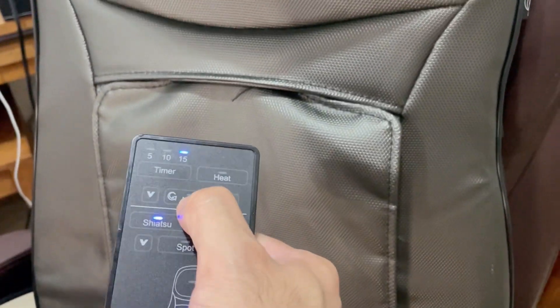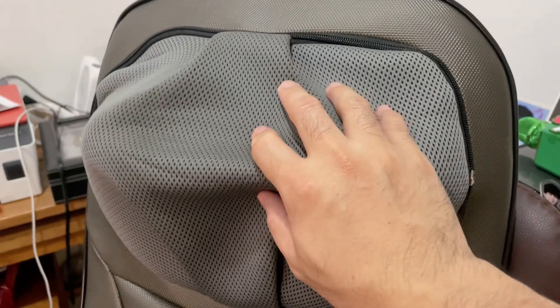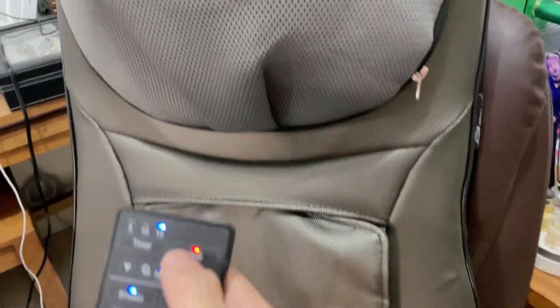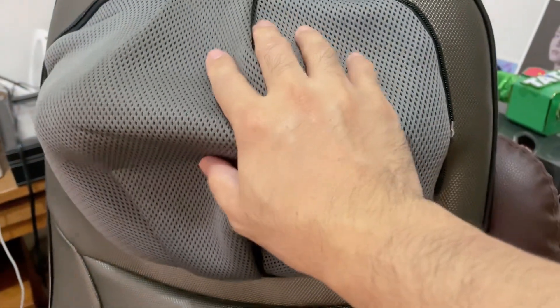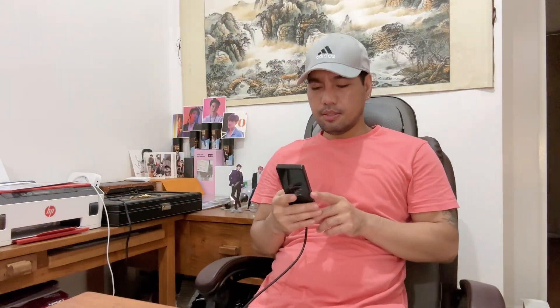You can also turn on the neck massage and turn on the heat on the neck massager. Here are the options for the timer — you have 5, 10, and 15 minutes. By default it's using 15.